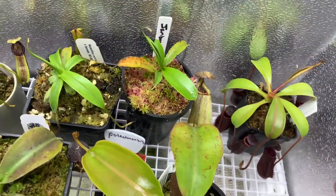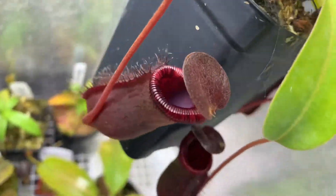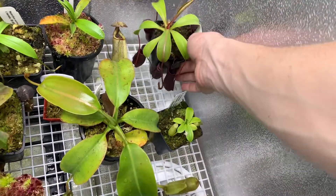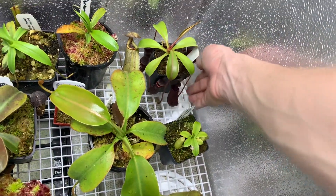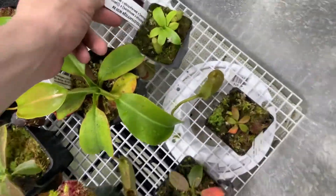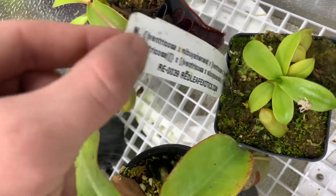This is just a little Briggsiana — pretty common plant, but always really, really nice. This is a Complex Cross from Redleaf. It's not doing too much right now, but there's that.